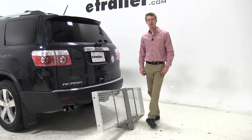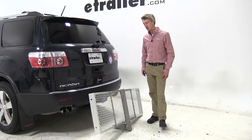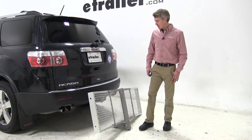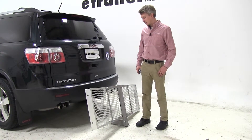Today in our 2011 GMC Acadia, we will be test fitting the Curt Folding Aluminum Cargo Carrier, part number C18100. Its dimensions are 19 by 60, it has a max capacity of 500 pounds, and it's for 2-inch hitches only.